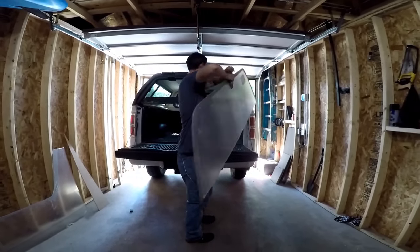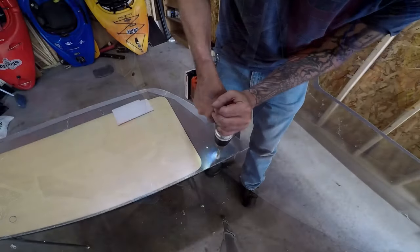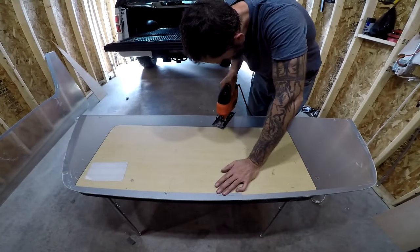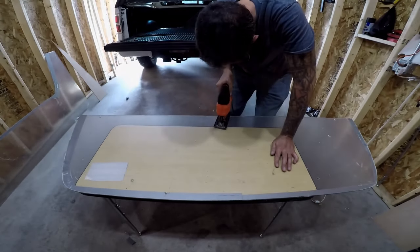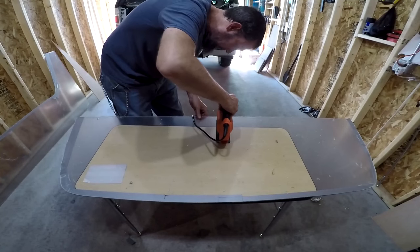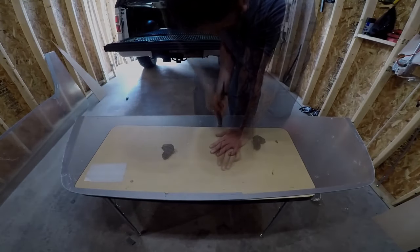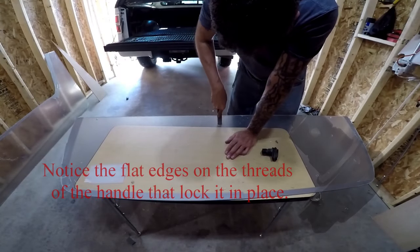After that I'll remove the window and start drilling the holes for the mounting bolts and cut the hole for the handle. I want to make sure to cut the handle area a little too small so I can file it out for an exact fit. This is something I want to take my time with as the handle is kept in place by the shape of the hole.